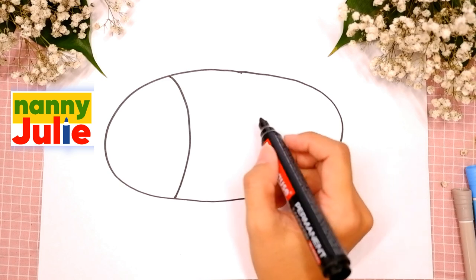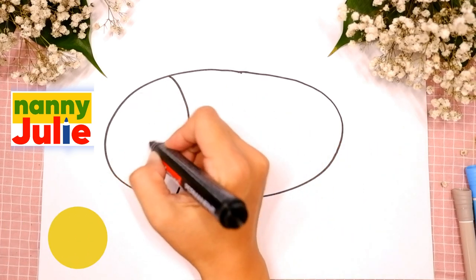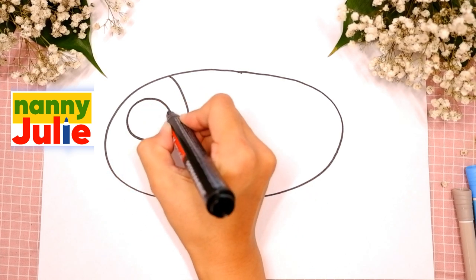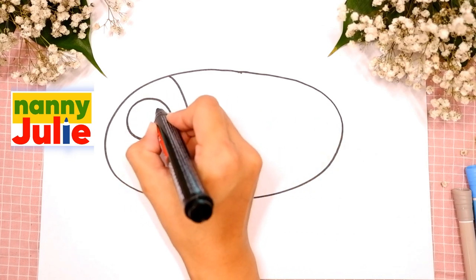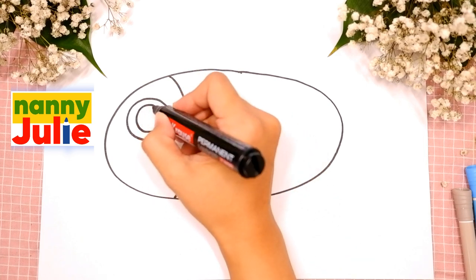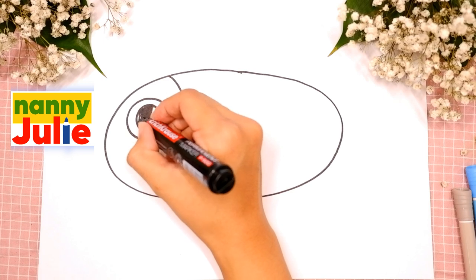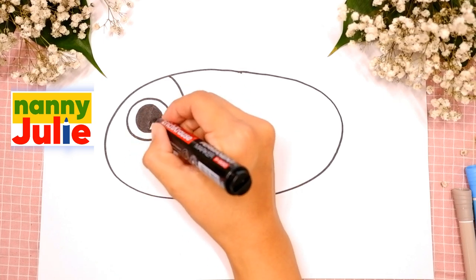Then let's draw the eye. The first one is big. The second one is a little bit smaller. Then color the small circle. Take your time, don't rush. Pause the video and continue when you are ready.